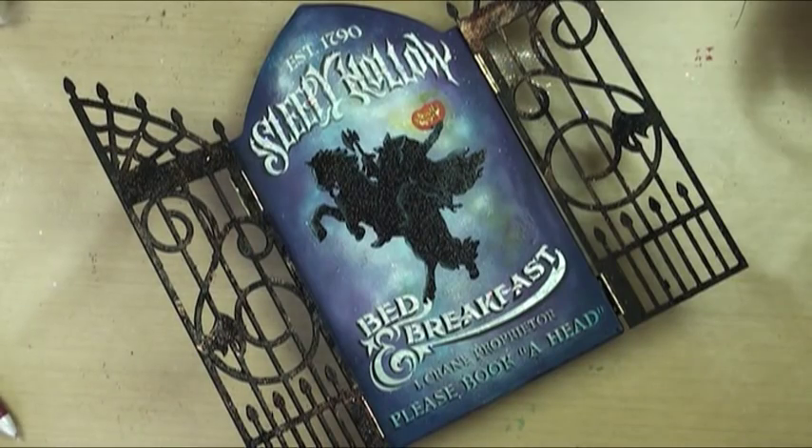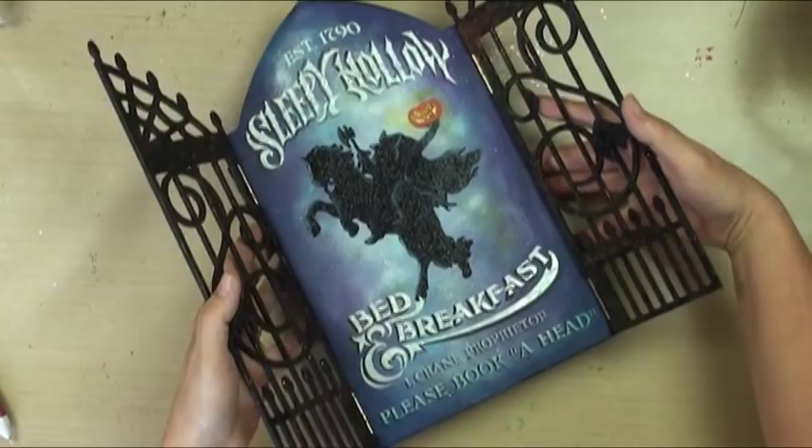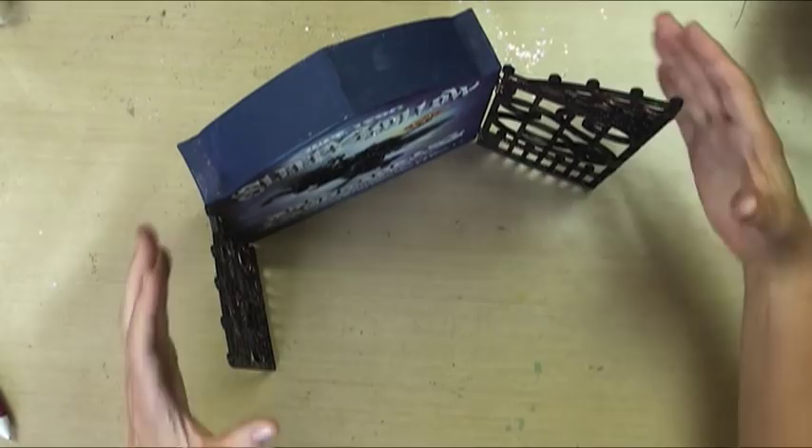Welcome to our latest project, Sleepy Hollow Bed and Breakfast. This is painted on a paper mache tombstone and it's got these wonderful gates that you can make into a standing triptych. You can partially close it, and the gates fold flat for storage, which is wonderful as well.